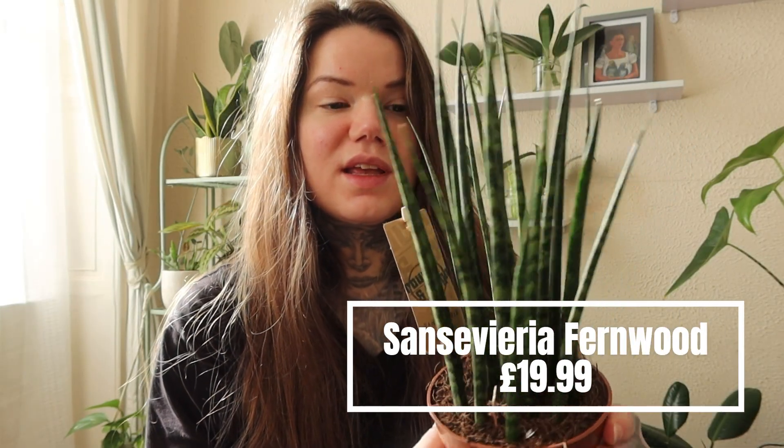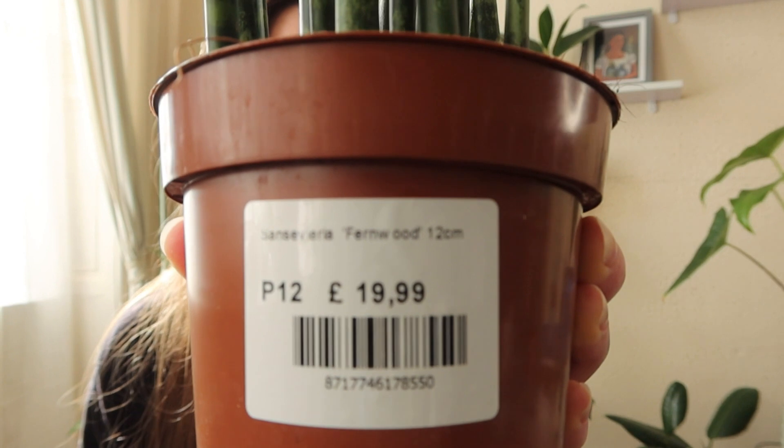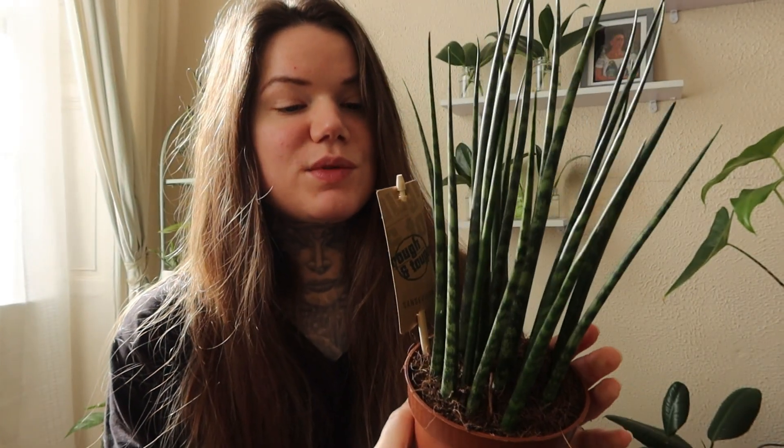Next is this Sansevieria Fernwood, and this is the one that kind of looks like fingers. This one was $19.99, and as with most snake plants this one is super tough and a survivor.